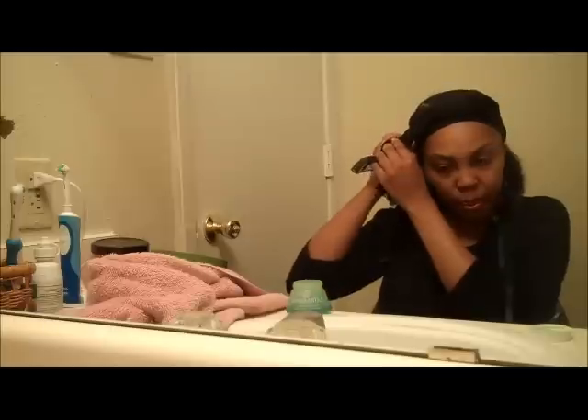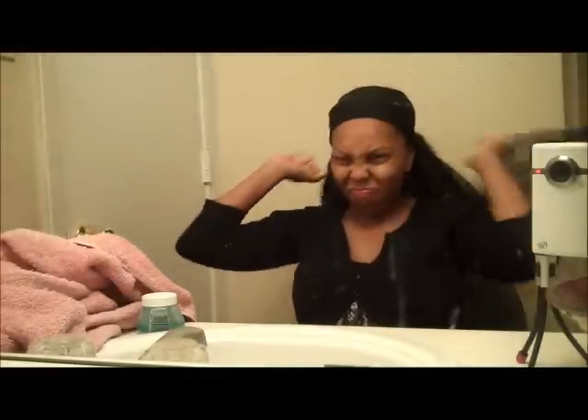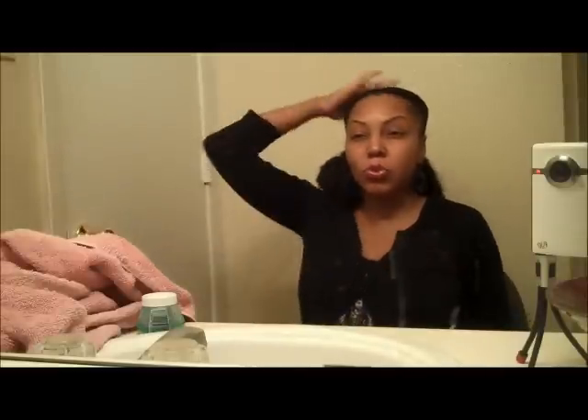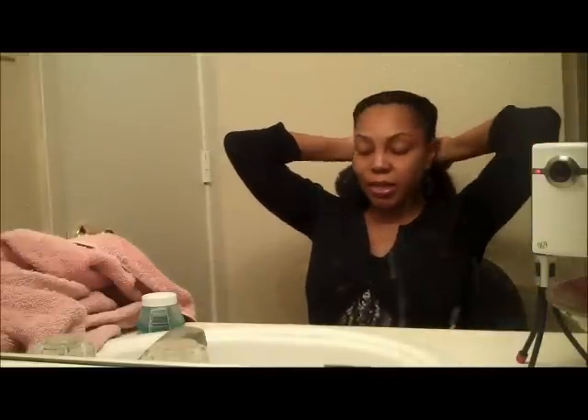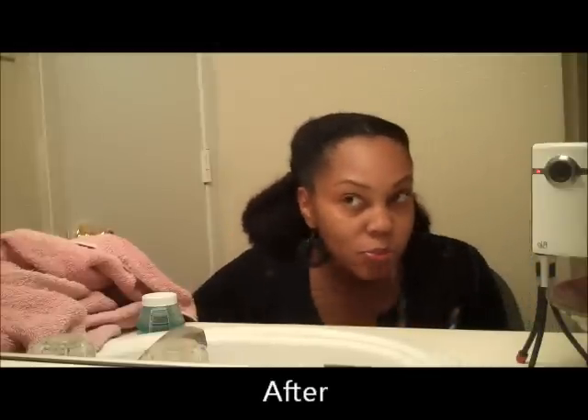I tie it on pretty tight. At this point, usually I go ahead and get dressed in the morning. Usually I wear my scarf anywhere from 45 minutes to an hour, because sometimes I keep it on in the car on my way to work. And as you can see, it really has helped to smooth my edges down.